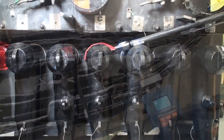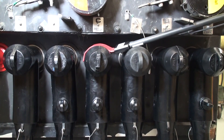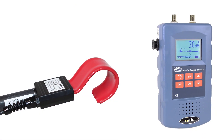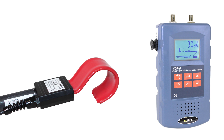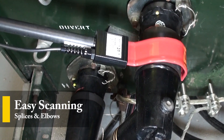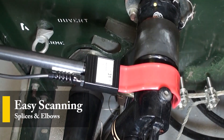It also has an array of sensors dedicated to medium voltage cable accessory testing. Its convenient flexible sensor is focused and dedicated for easy scanning of cable splices and elbows for instantaneous results.